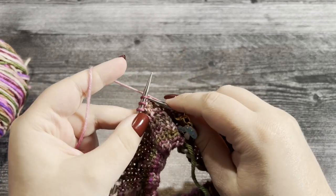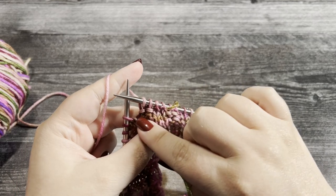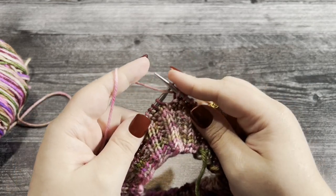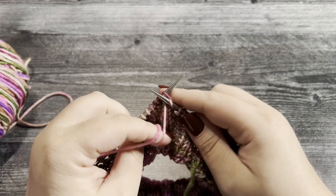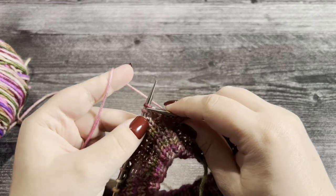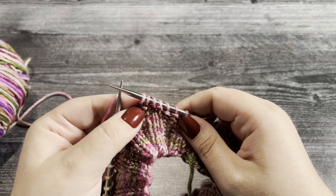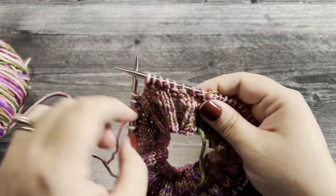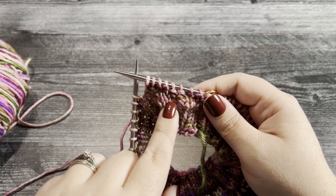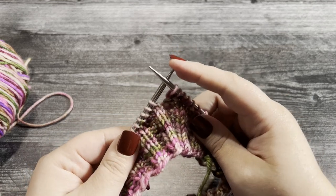We purl two and then knit two — we're going to do this for two rounds. This is the opposite of what we did in rounds one and two, so it'll start to create this bumpy look alternating throughout the cowl. Let's work that repeat again: purl two, then knit two. As you can see, the first two rounds matched our ribbing, but now that we're working the opposite repeat, we've got this gorgeous bumpy texture going on.